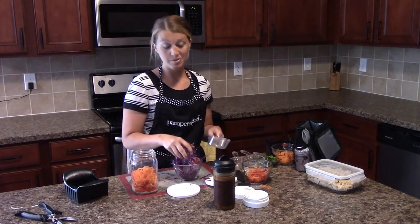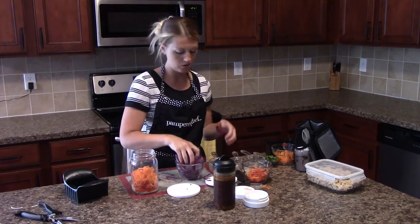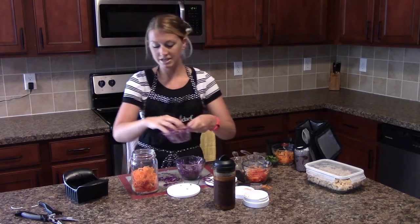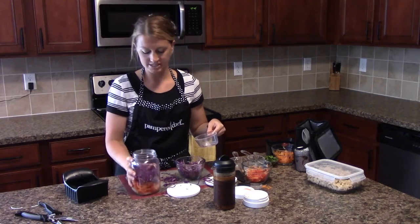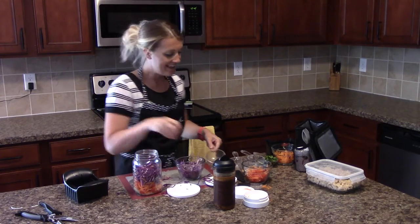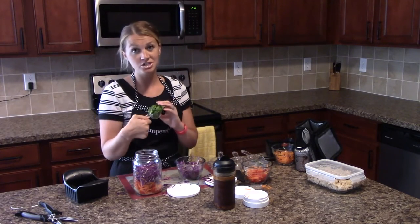The recipe calls for a cup of cabbage. Like I said, I like to prep a lot more than what I need for one jar, so I'm going to put a cup of my cabbage in there, then give the jar a shake to get all the ingredients down a little and create more room. Then next you're going to put about a quarter cup of freshly chopped cilantro.